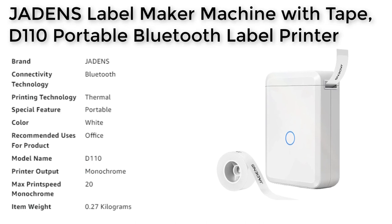Whether you're looking to organize your home or office, label products for sale, or create custom decorations for holidays like Thanksgiving and Christmas, this label maker has you covered.